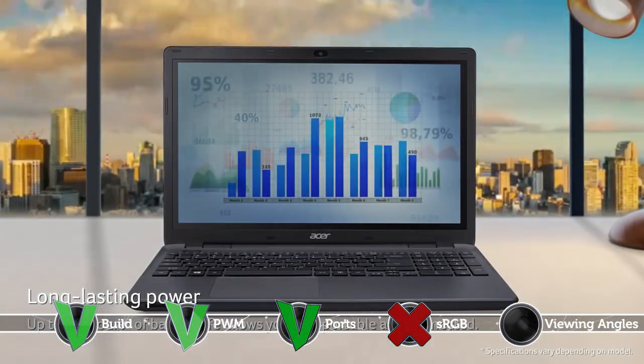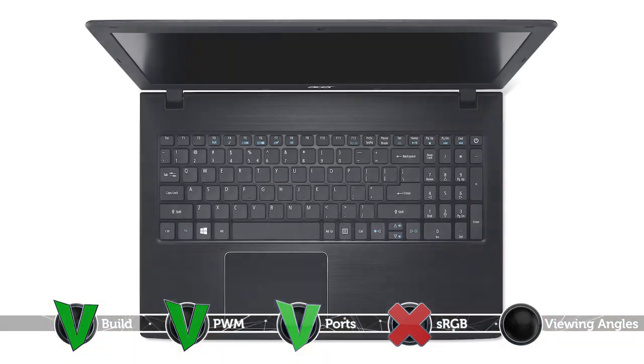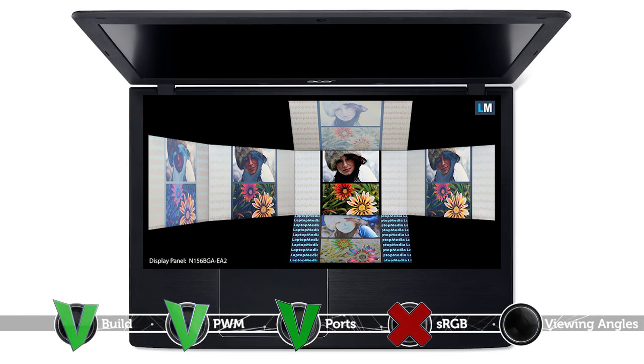The other con worth pointing out is that the Acer Aspire E5 576G offers uncomfortable viewing angles. Luckily, you can avoid this problem as well by going for an IPS configuration instead of a TN one.